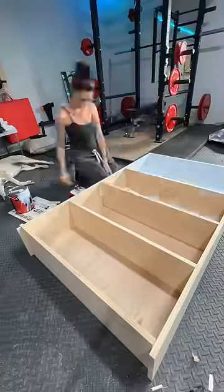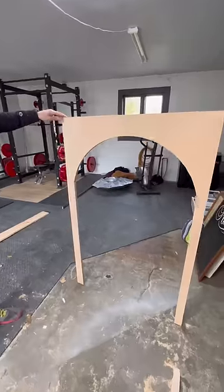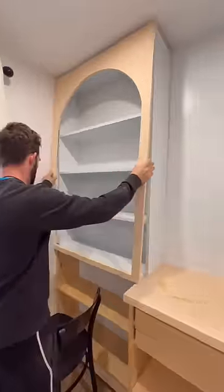Together we built and painted the upper shelving unit and decided halfway through to spice up the design and add some arches. I'm so glad that we did because we both love how it's turning out.